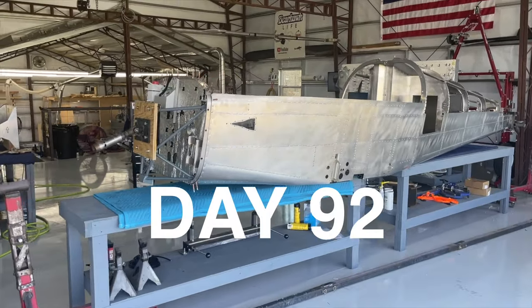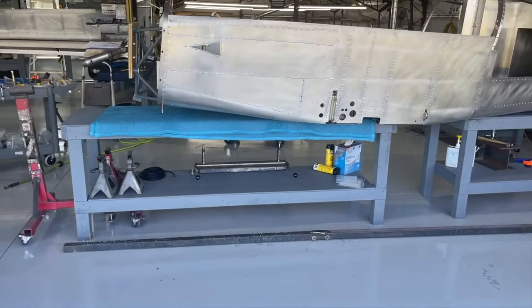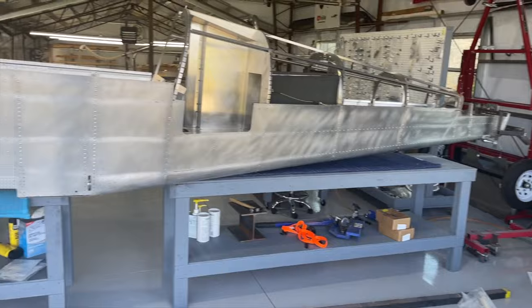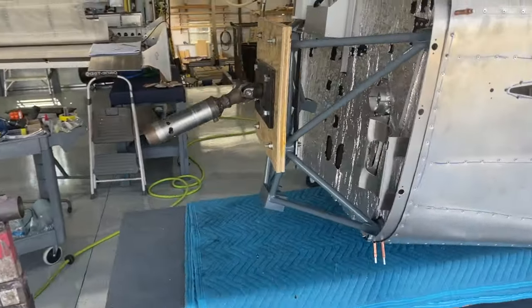Thursday, March 14, 2024. If you have seen my other build videos of the Bearhawk, you will recognize this rotisserie. And this is what's going to be used again on the Sling. I'll show you how I've installed both of these receivers and how this rotisserie works.